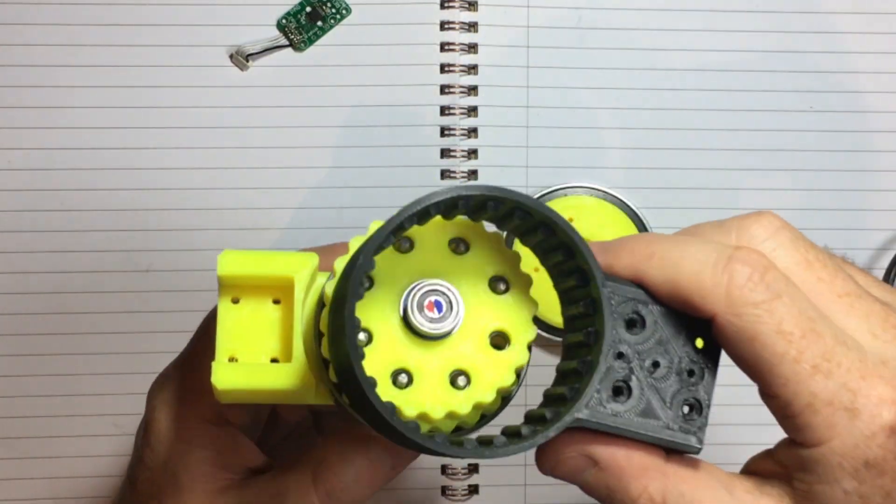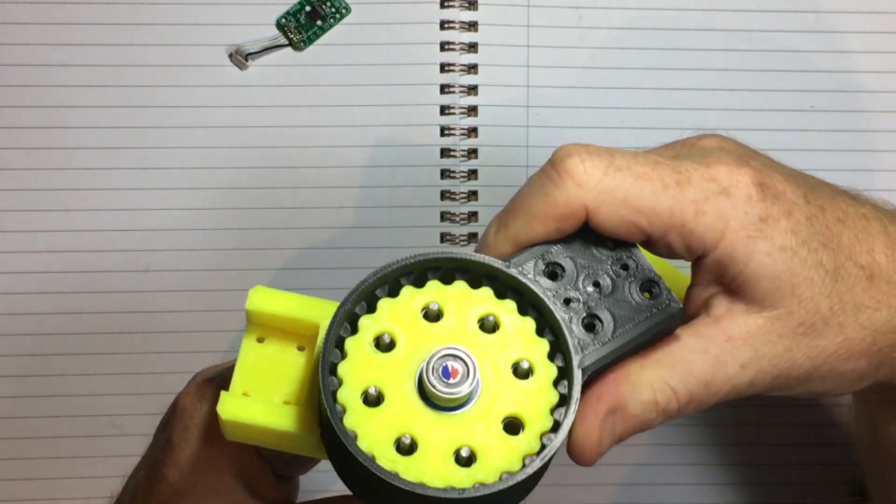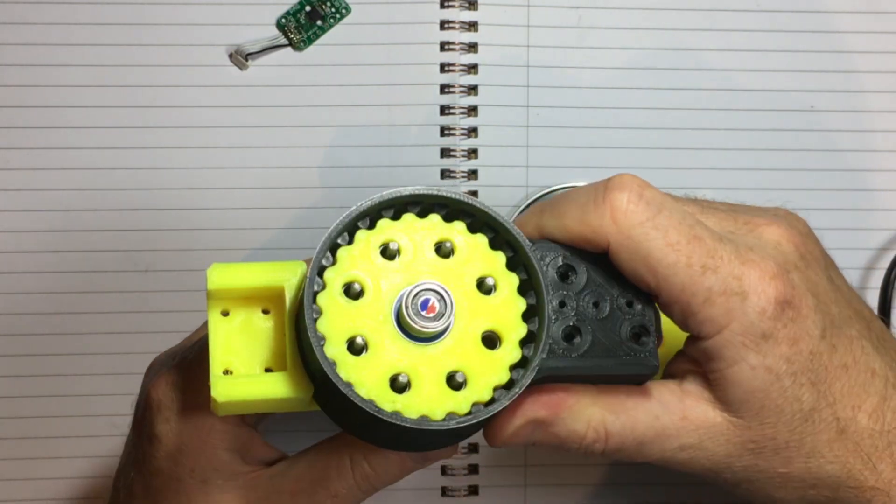Hello, Paul Gould here with an open source, community improved, dual disc, 25 to 1 cycloidal gearbox with NEMA 17 motor.